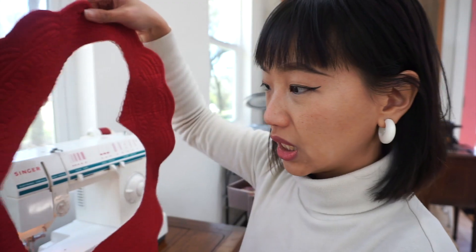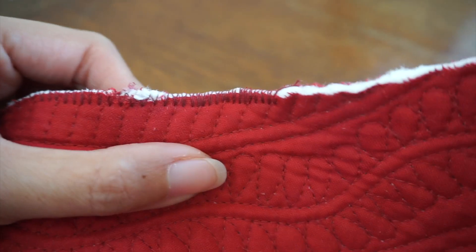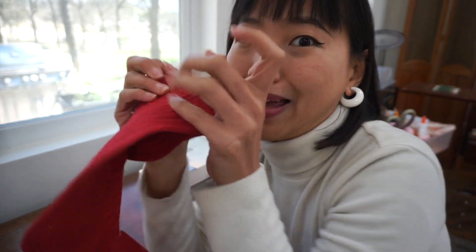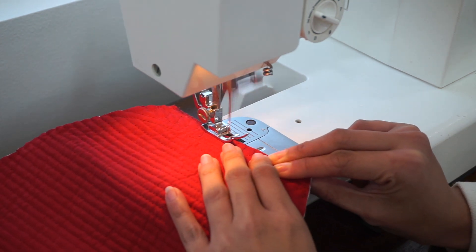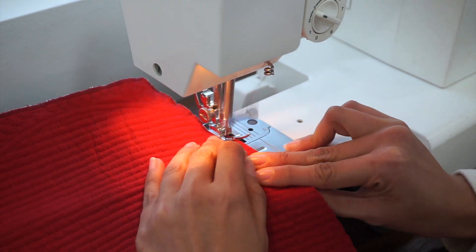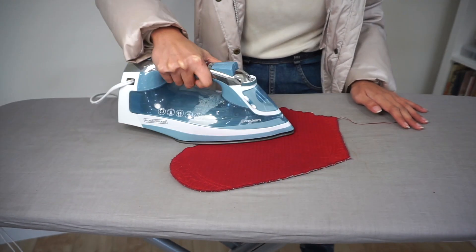Under normal circumstances, I think I would finish this raw edge with bias binding, but I'm not intending to enter some kind of clothing pageant with this, so I'm just going to finish it with zigzag stitches. I'm going to test it with the remnant piece just so I could get the stitch settings right. To make the stitches denser, I'm actually stopping the fabric from moving through the throat plate too quickly by using my hands to hold on to it. The edges ended up looking a little wonky after sewing, so I gave it a good press with my iron before moving on to the next step.